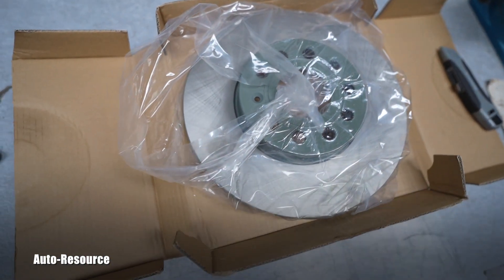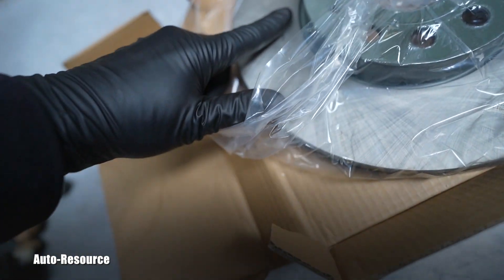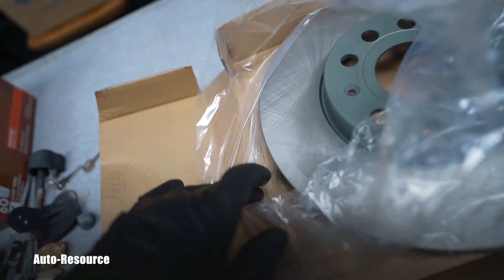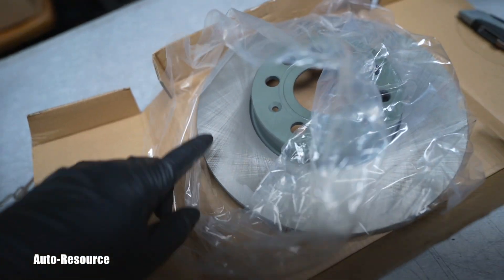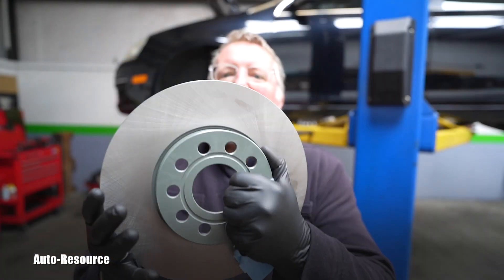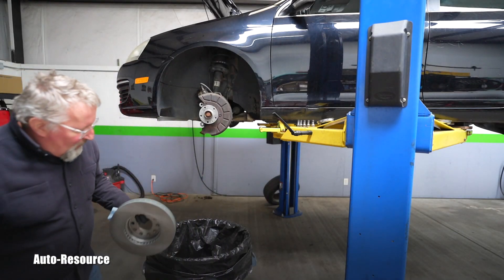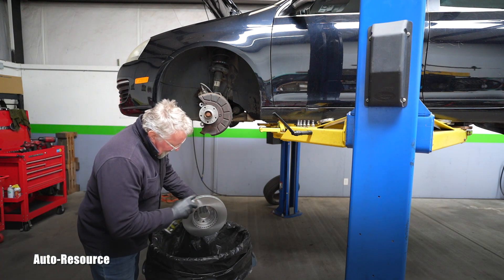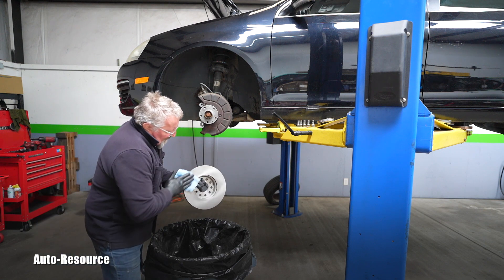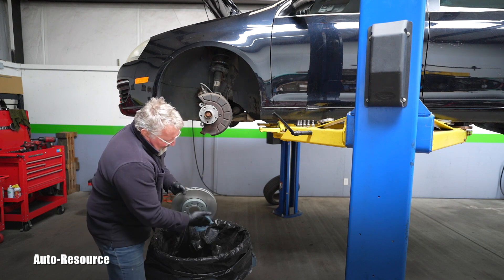Definitely these rotors cannot be resurfaced and should not be used. I finally got the new rotors and the new pads here. I want to bring up to everybody: in order to stop rust during storage, the new rotor has oil on it, so that needs to be cleaned off first on both sides before installing. The back is also oily, so I will use spray cleaner and a clean shop towel to remove that oily residue.